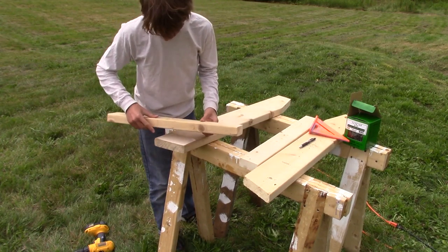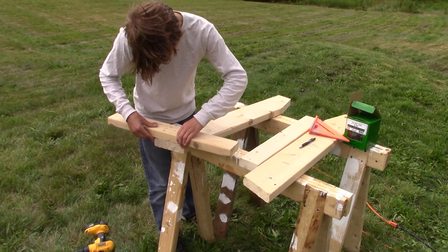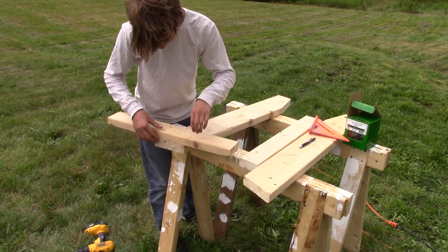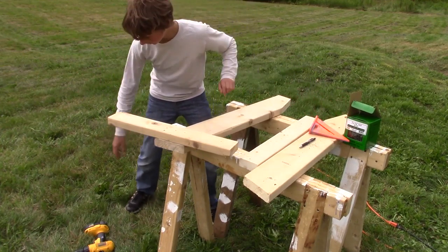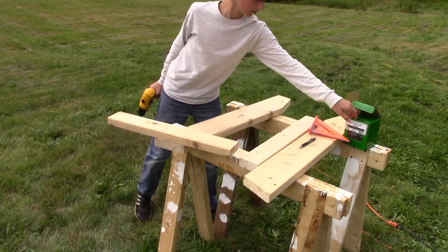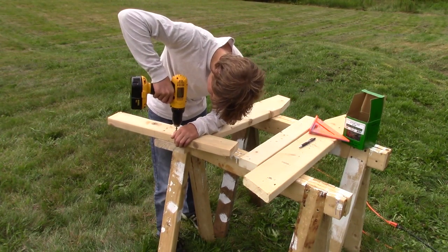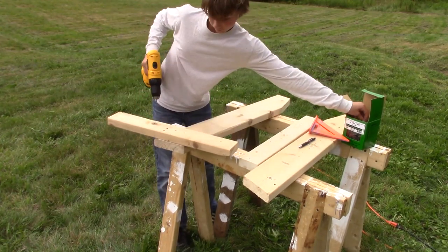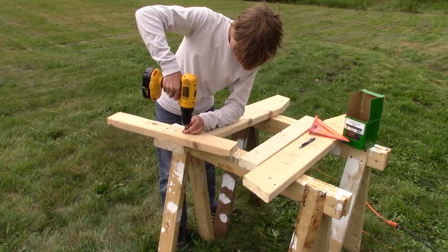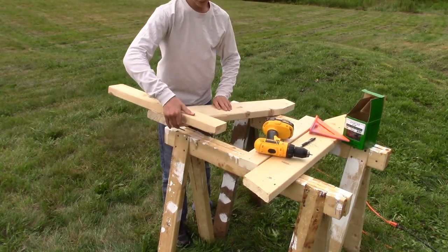Now put it down and get it all lined up. There's a hornet — go away! Now take your drill and put in some screws. And that is pretty solid.